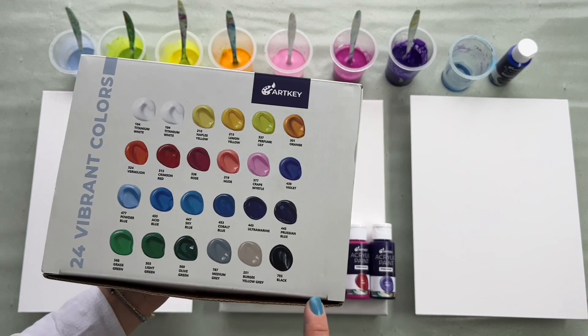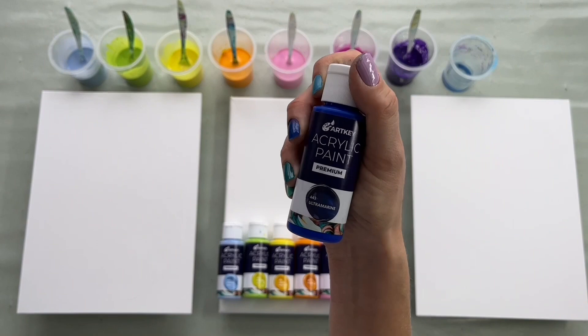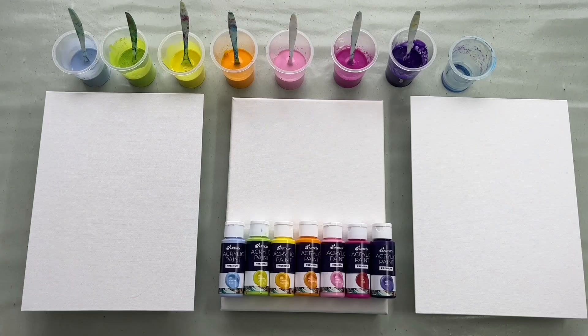I chose this powder blue, yellowish green, lemon yellow, orange, light pink, rose and violet. And I'll also be using this ultramarine blue which will be my swiping color.